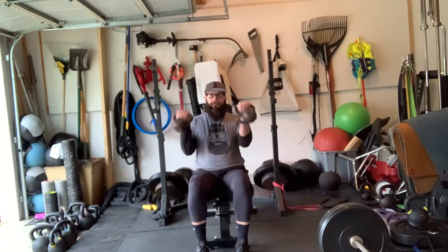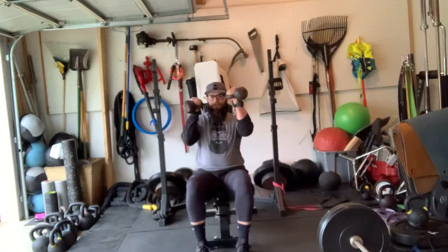This is our seated kettlebell bicep curl. Sitting through, pulling back in. Let it all the way down. Pulling all the way up. Nice and controlled. Squeezing at the top.